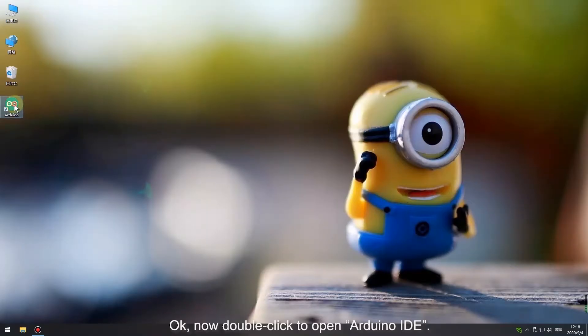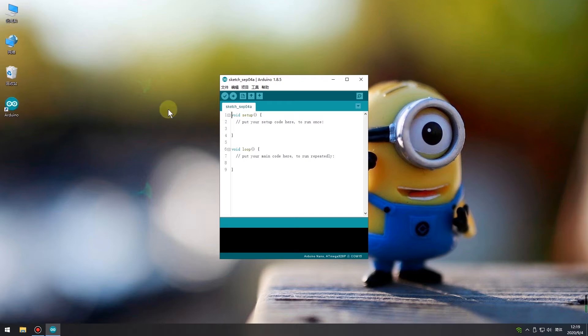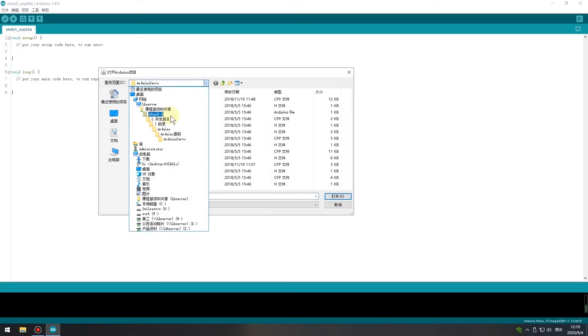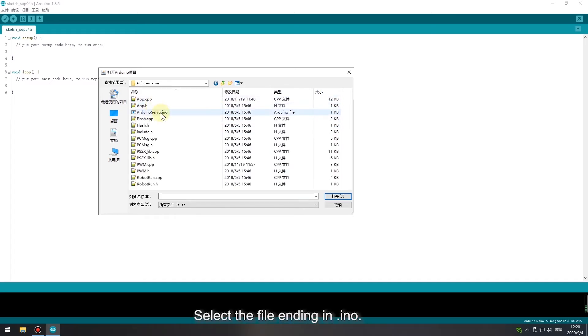Now, double click to open Arduino IDE. Open the project file, and select the file ending in .ino.